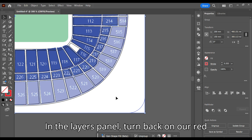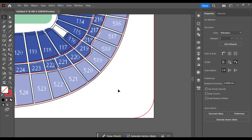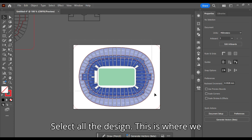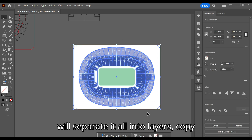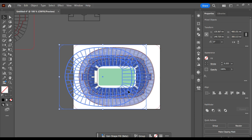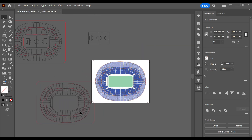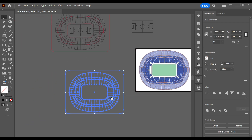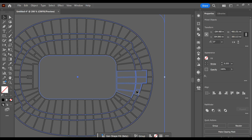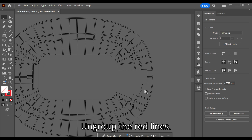In the layers panel, turn back on our red lines from earlier. Select all the design — this is where we will separate it all into layers. Copy and paste it and move it to the side.